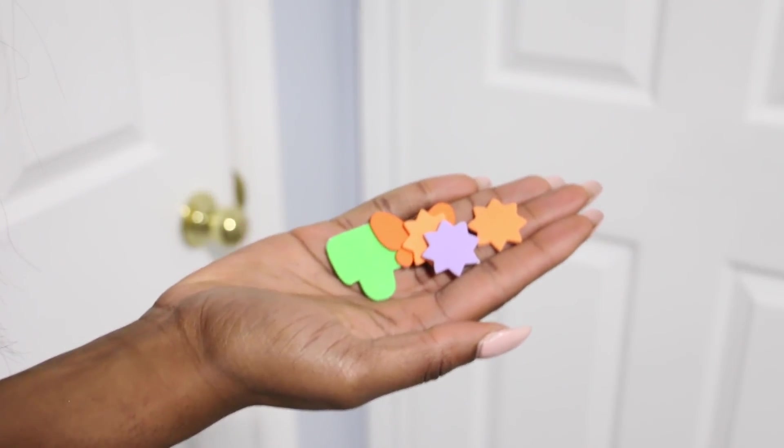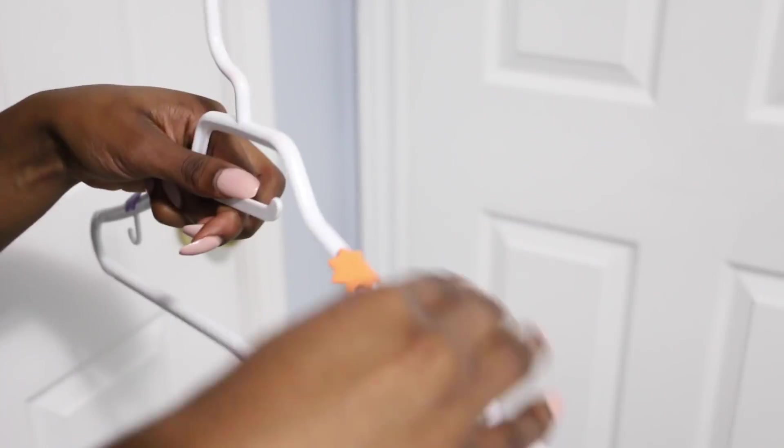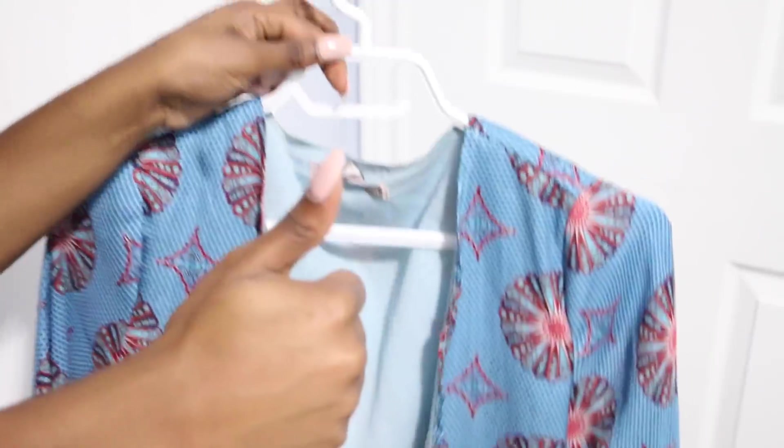For this hack you will need foam stickers and a hanger. I'll be teaching you guys how to create anti-slip hangers — so when you put your nice silky tops on a hanger, they will not fall off, which is super annoying. As you can see, it acts as a barrier and just helps to keep those clothes on.